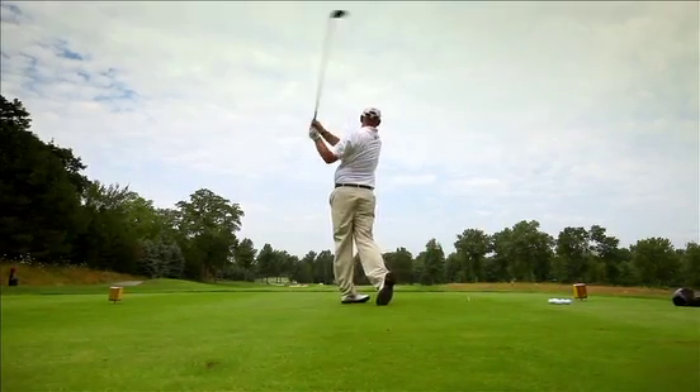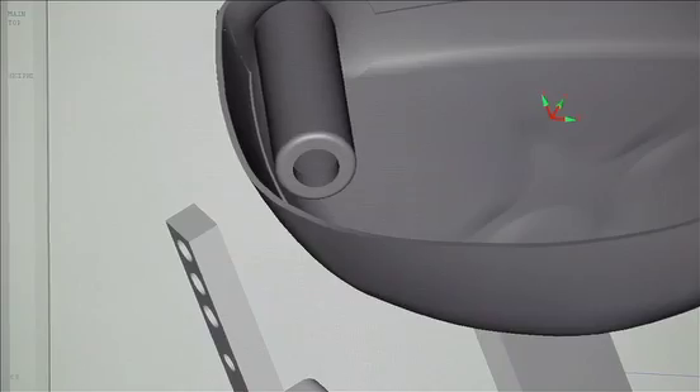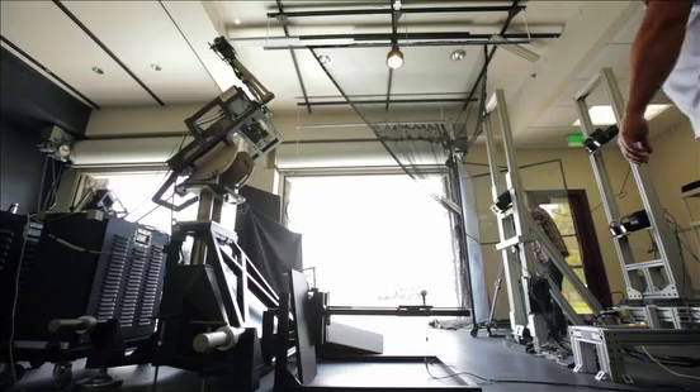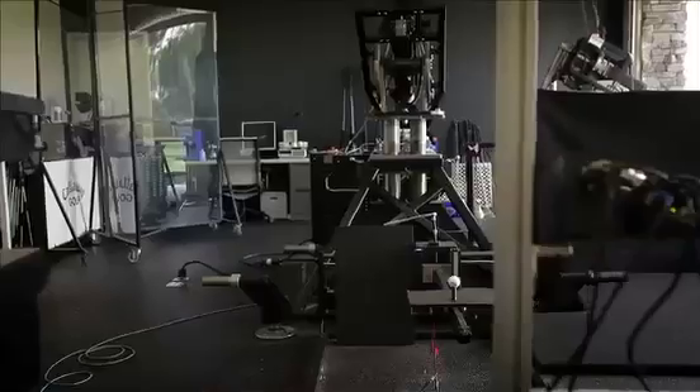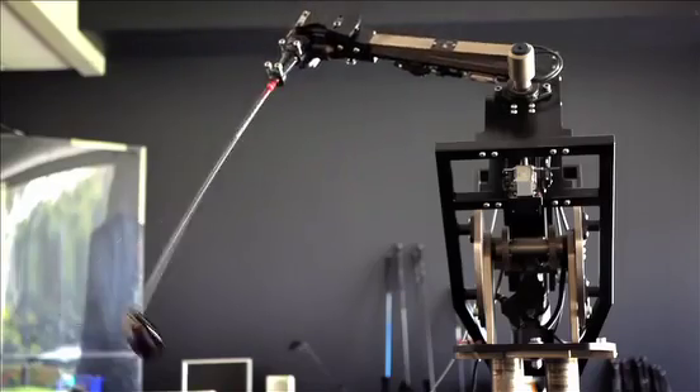Streamlined Surface Technology is the way that we describe how we design our club heads to be aerodynamically efficient. We've used a lot of simulation to shape every square inch of the club and make sure that we're getting the sleekest, lowest drag shape. And what that means is you swing the club head faster and the ball goes farther because of it.